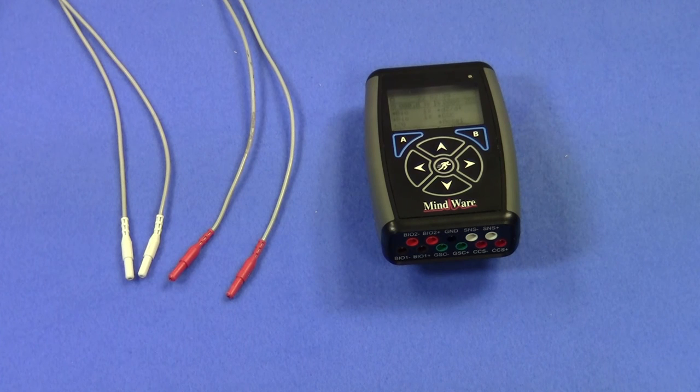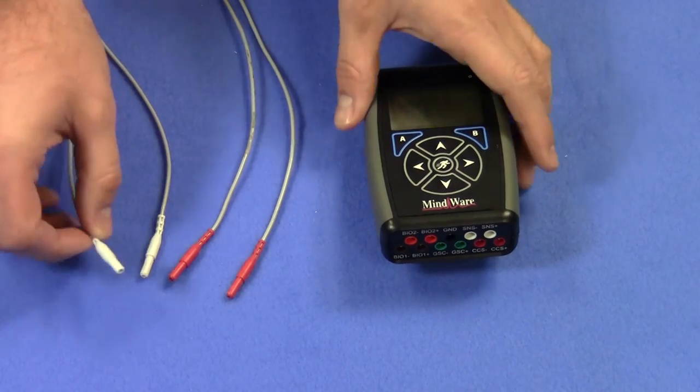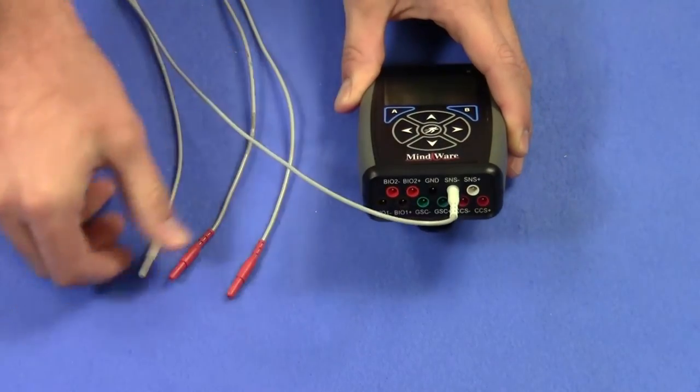Once the electrodes have been placed, the leads can be plugged into the data acquisition device, such as the MindWare Mobile. You can see the color of the leads corresponds with the color of the channel.